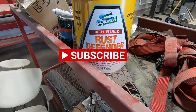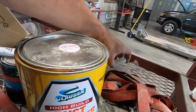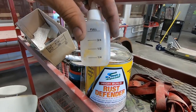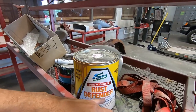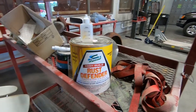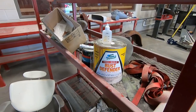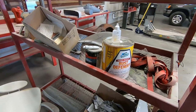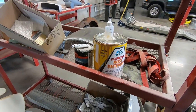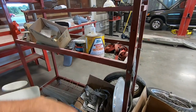We got the Clausen High-Build Rust Defender Primer, and it's unique because it takes the same hardener like a fiberglass resin does — it's polyester, not a urethane. Stuff sticks good. I see a lot of TV shows where they're using this as their High-Build Primer. It certainly worked good on the canoe build, and it sprayed just fine.